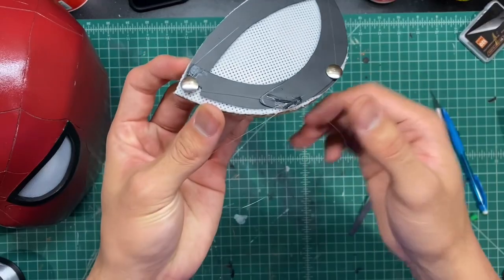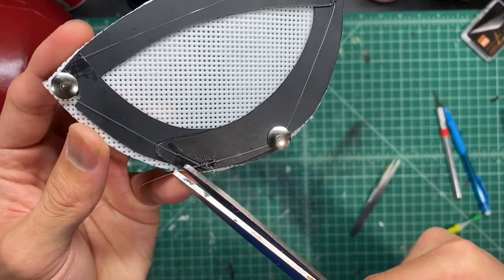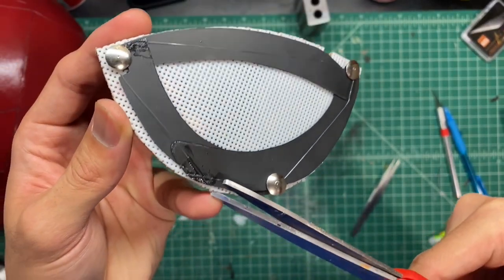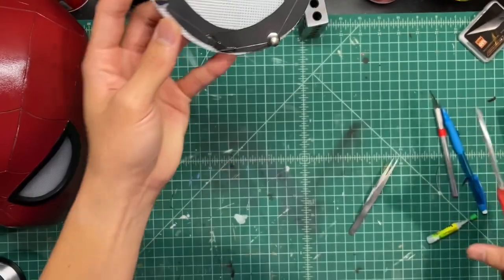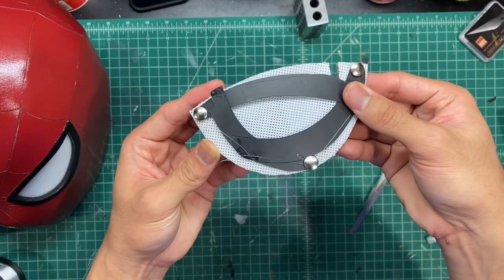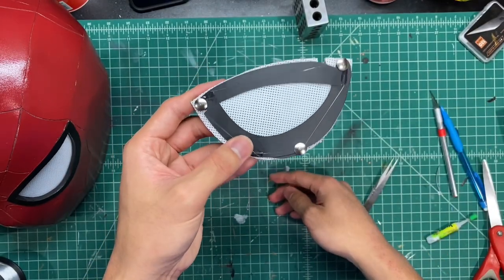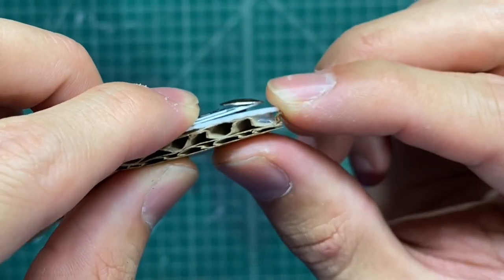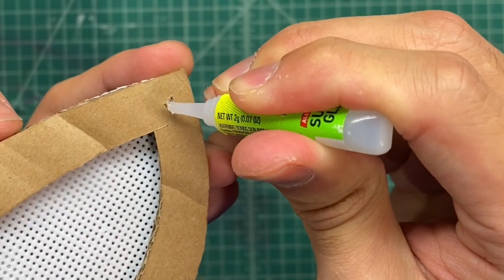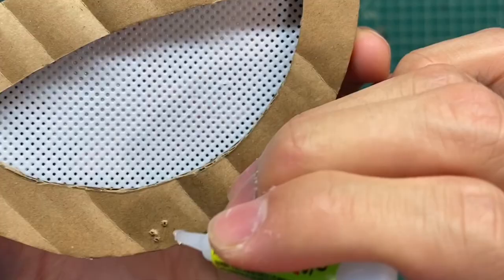Trim off the excess fishing line with scissors. You should now have a lens where moving one shutter moves all three. Note that the push pins are not pushed all the way down — there's a small gap which allows the shutters to move. Now glue the pins in place through the back side with crazy glue.